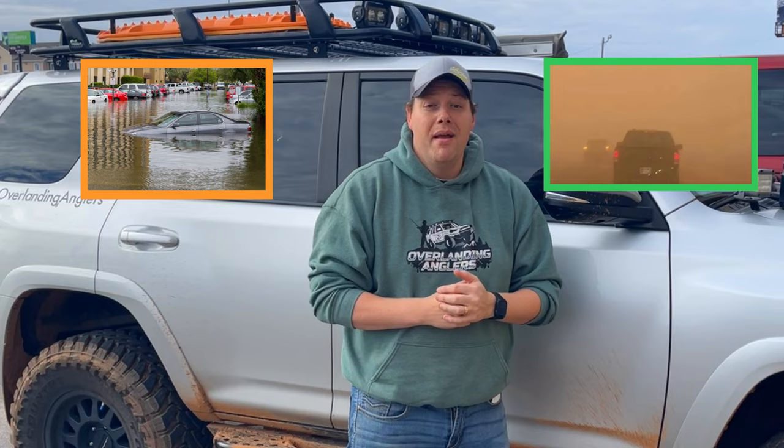The simplest way to explain what a snorkel does is it simply moves your air intake up to about roof height. On our stock 2018 Toyota 4Runner, the air intake is right in the passenger side fender well, and that can cause problems if you do any kind of deep water crossing or you're traveling down a dusty and dirty road.